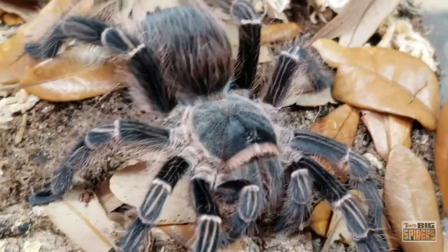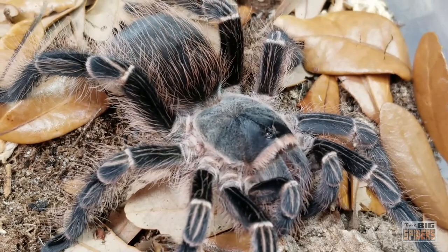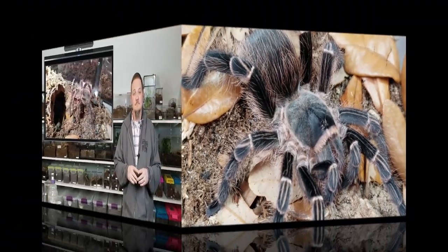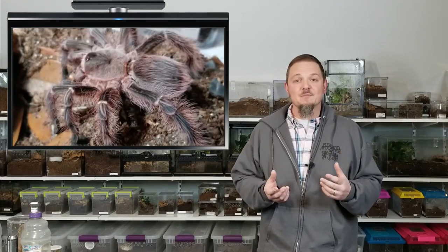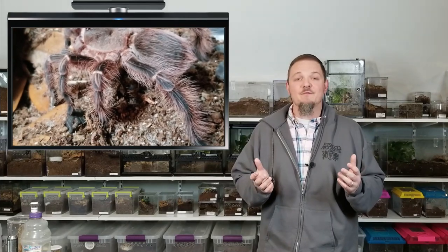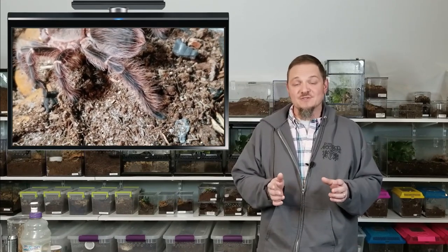There she is — the Eupalaestrus campestratus, Pink Zebra Beauty. Gorgeous spider. So glad I finally got one and can show off a specimen that looks like an adult female. For people looking for a good beginner species, these guys are definitely ones to check out — they were actually on my first beginner species list. Unfortunately they're a little more difficult to come by than standard beginner tarantulas, which is why they don't make the list very often anymore. In the US they come around every once in a while; someone will import slings, so keep a keen eye out and grab them when you see them. Don't make my mistake of passing one up. As always, if you enjoyed the video subscribe, check out more videos, and if you take the time to comment I will take the time to respond. Hope you're all well — we'll catch you next time.